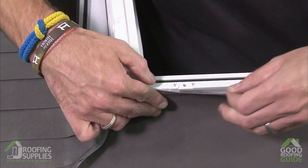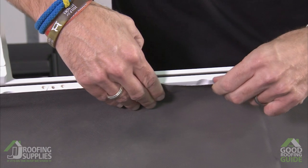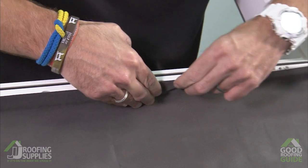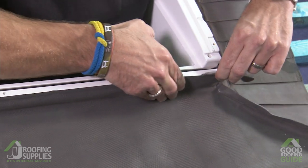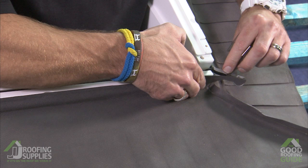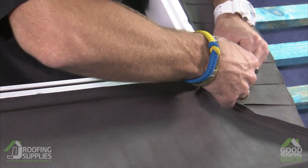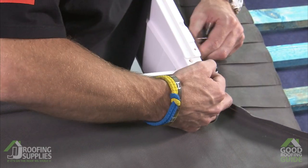Then just peel and stick as we go, keeping it fairly level to the top of the window. We don't want it sticking up too far, otherwise it may get in the way of our flashings and claddings. As we get to the edge, just peel off the rest of the protective cover and fold that around to secure it to this side of the window.